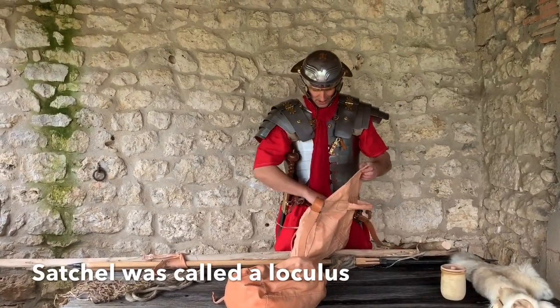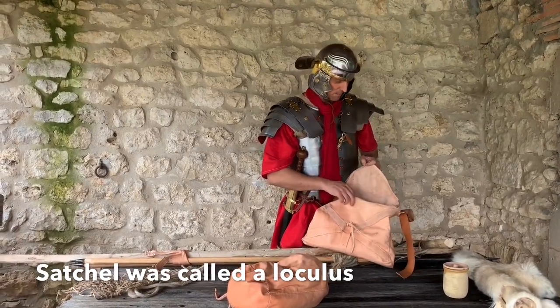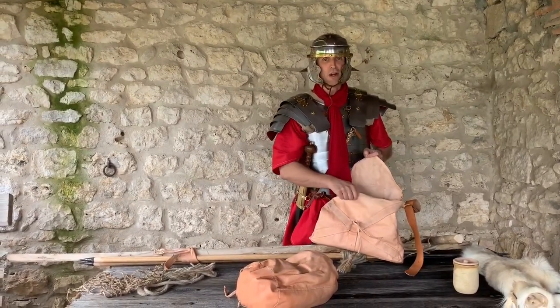The satchel, whatever we carried — this has been reproduced by many, many people. This form is one that's depicted on Trajan's Column in Rome.